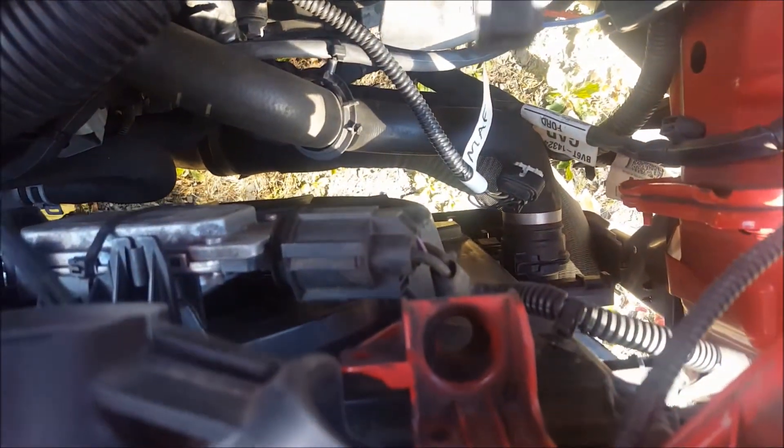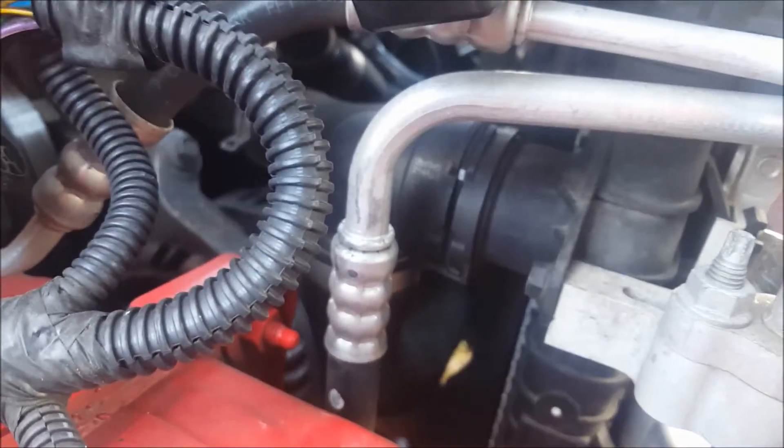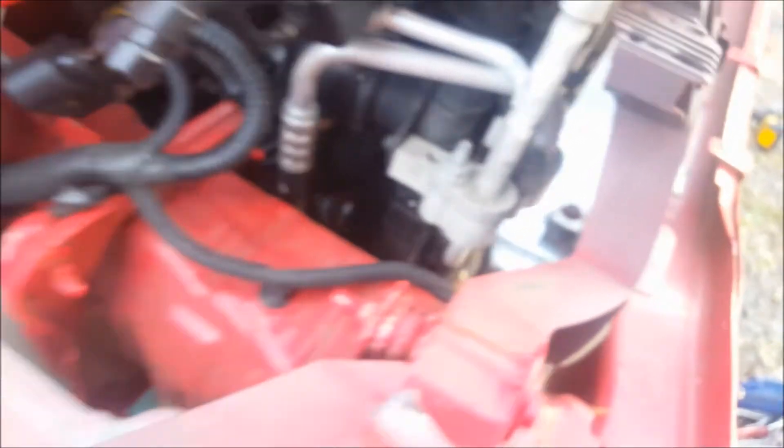This is the driver's side coolant hose, intercooler hose, then we got some wires here for the fan — one fan wire. Up here, another top coolant hose. They're Euro-style clips. Then AC line, AC line.